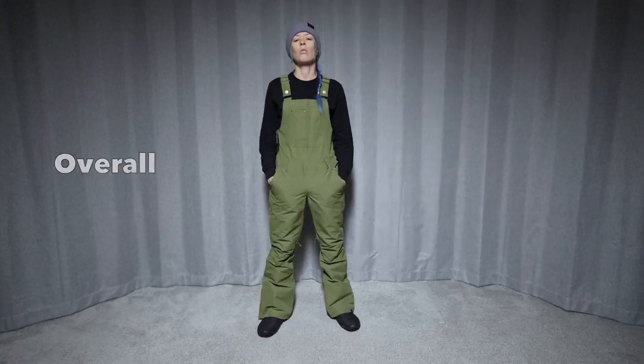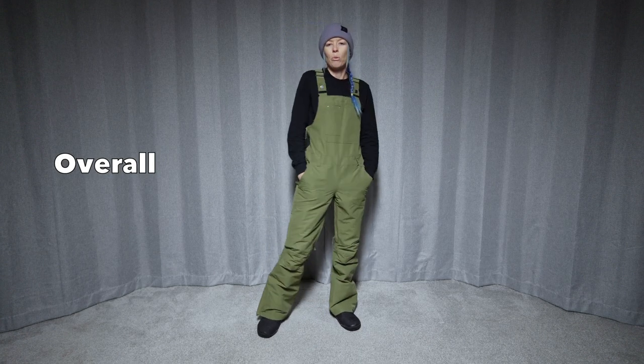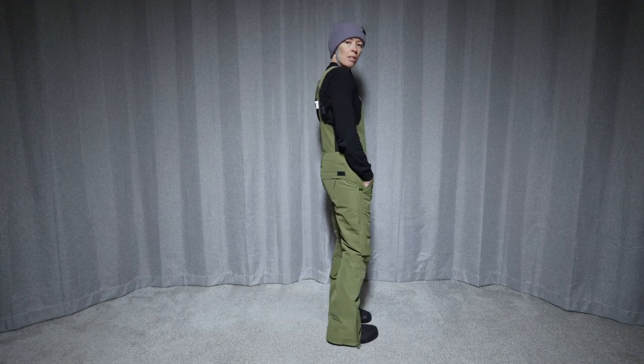So they'd be good resort bibs to keep you dry and warm, but without all the extra techy backcountry type features that you get with more waterproof bibs. Pretty simple bib.